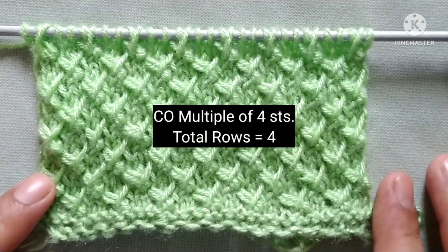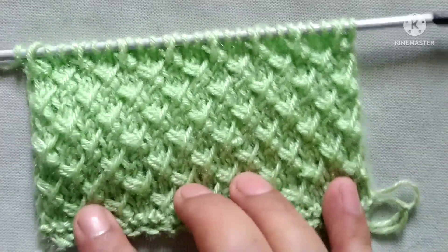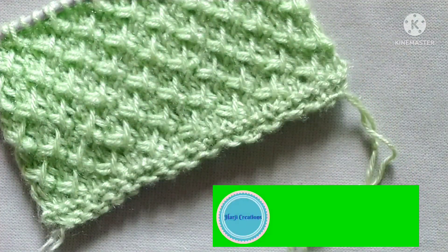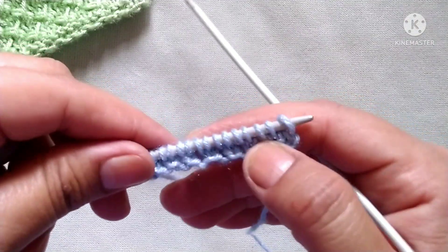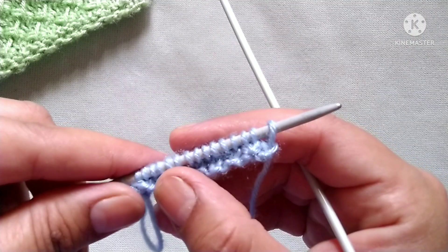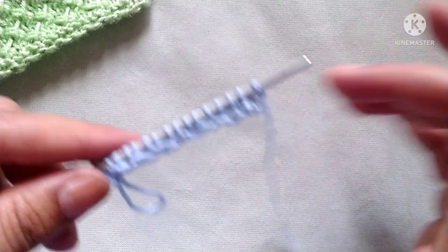It is a four-row repeat knitting pattern and stitches needed for cast on are a multiple of four. Before starting the tutorial, if you really like my video then please subscribe to my channel and press the bell icon to receive notifications of upcoming videos. Thank you. For the demonstration I have cast on 16 stitches — 16 being a multiple of four.